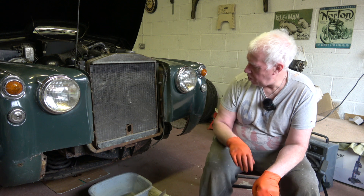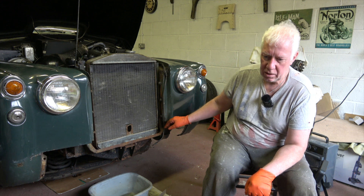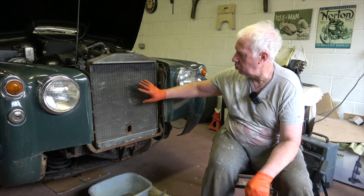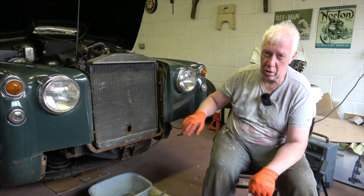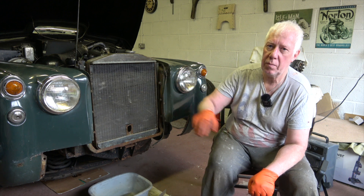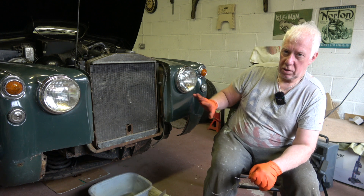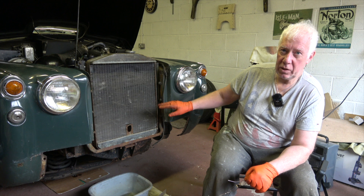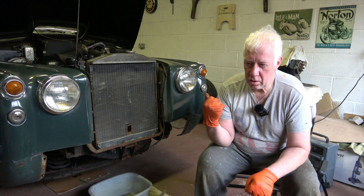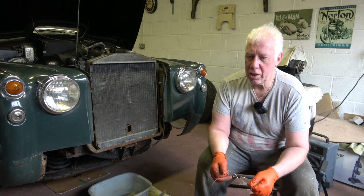So I thought instead of trying to fiddle my way through repairing the chassis with not much access, I'd go ahead and remove the radiator, which I'll do later in this episode, and then remove both wings - that will give me access to most of the front chassis. I can tidy up as much of the chassis as possible and also have a look at the engine because there's a few leaks, and with both wings off there's really good access.